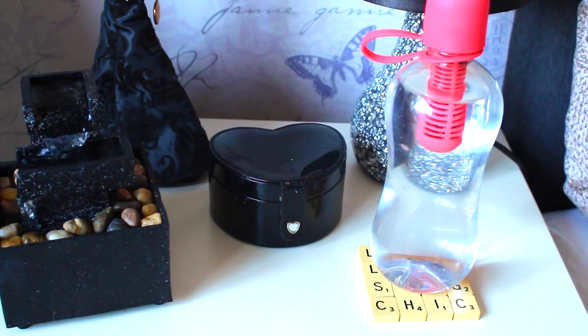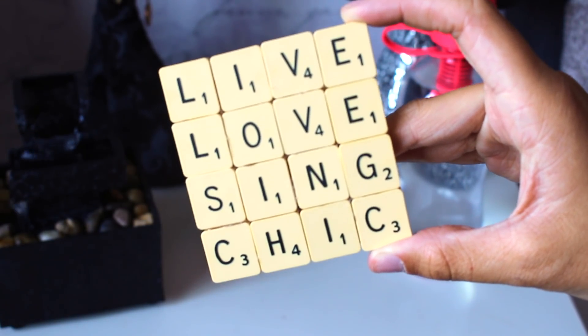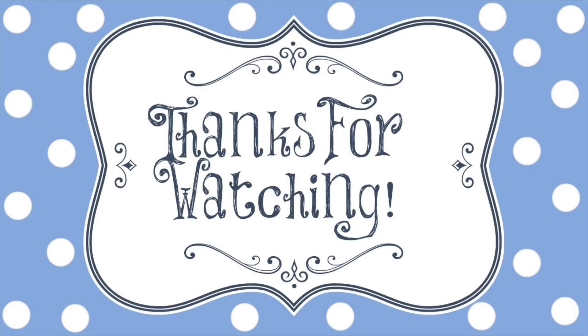I do hope that you have enjoyed all of today's DIY ideas, and I also hope that you will go and check out Tasmin's channel too. That is all for today — have a beautiful day and don't forget to stay positive. Bye!